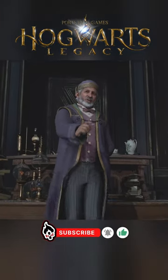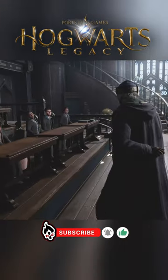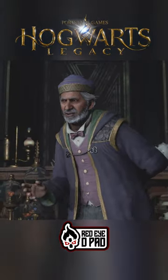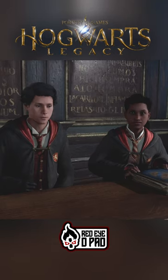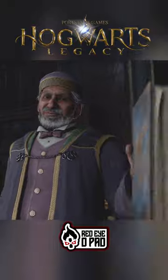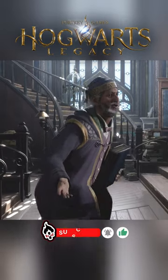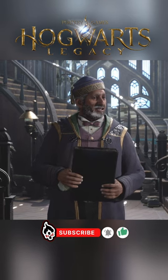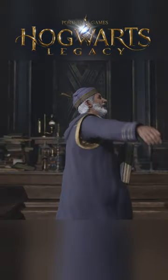But before we begin, can anyone here tell me the difference between the incantations of the color change and growth charms? I am afraid it is too late to study now. Do you even remember how to perform a basic summoning charm? Hmm, well, it seems that we are in dire need of review.